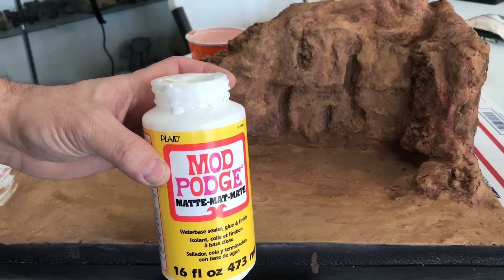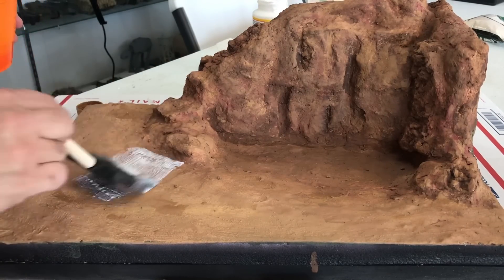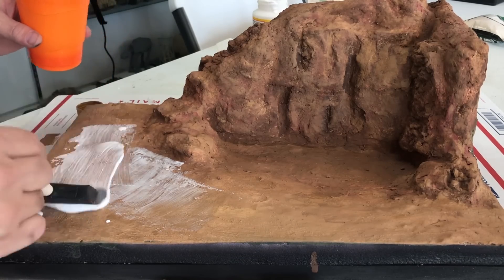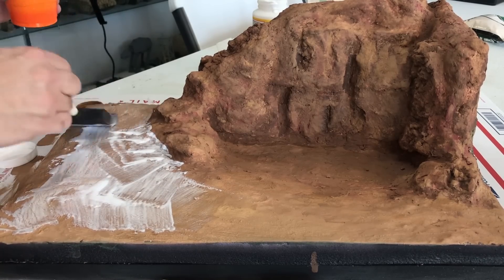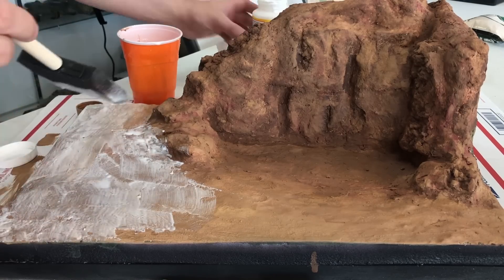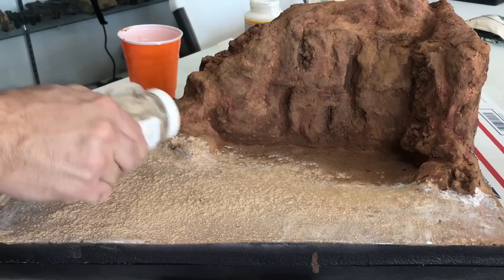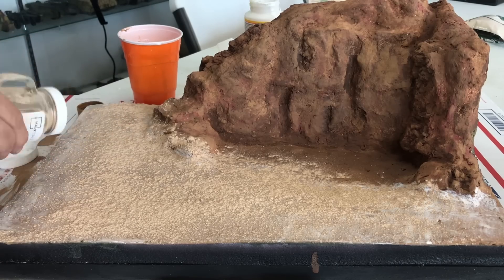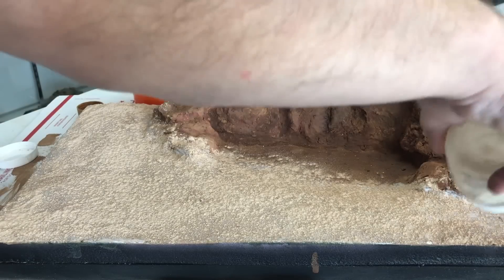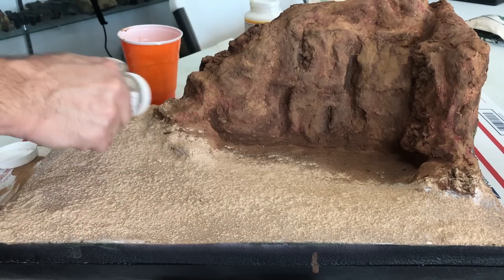Now it's time to put our dirt layer down while the rock area is still drying. We're going to use Mod Podge — the matte version — mixed 50/50 with water, then put a coat over all the areas that we want to have sand on. With a nice layer of glue on, we're going to use sanded grout in a nice tan color that will do a good job representing desert sand. We'll put a nice even coat across the entire piece.